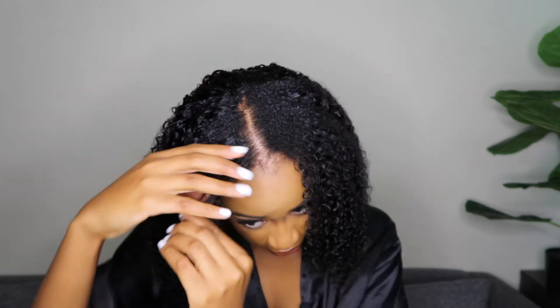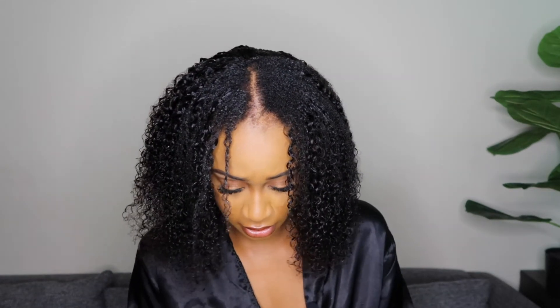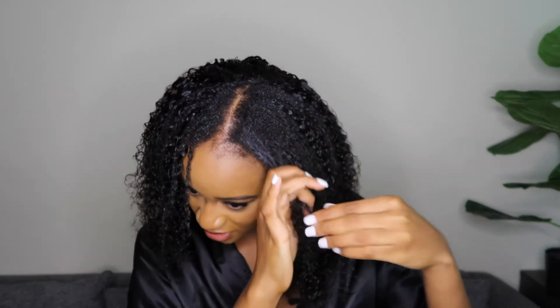I'm just taking some gel and raking it through some of my individual pieces. As you can see, it's somewhat curling up. It's easier to curl because I have heat damage, so my curls are looser in the front. This extreme gel — I've had it for a while but I've never really used it. I feel like after this I'm going to look into doing a wash-and-go just to test it out. This is how the front is looking. Let me go ahead and fix the back because I haven't really done much there.